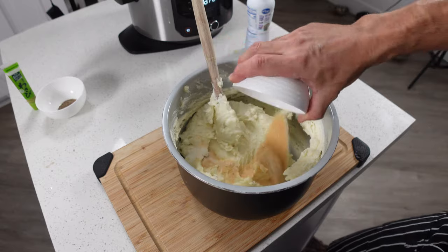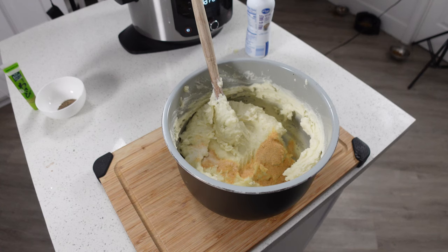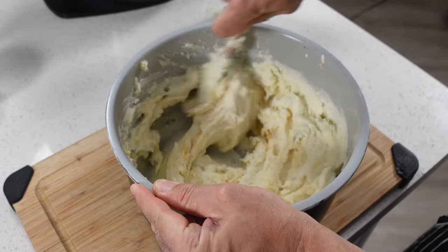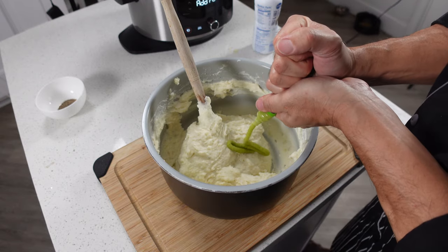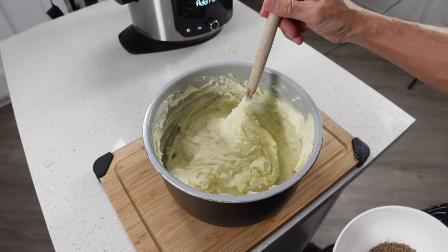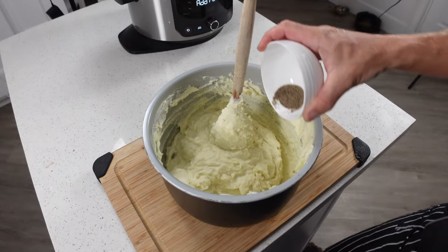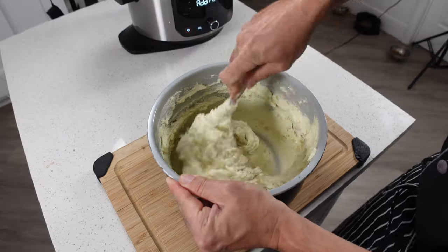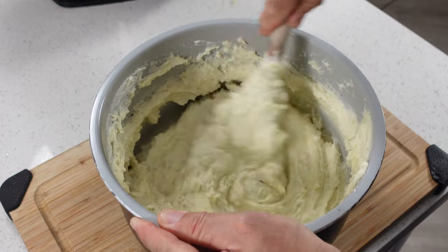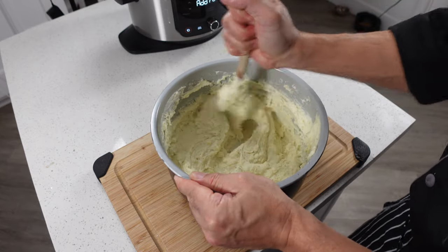Next we'll add in our herbs. Notice I didn't add in the pepper — the pepper is going to be the last thing that goes in, because the pepper is going to turn it dark and we don't want our potatoes to be gray. We just want some speckles of pepper in there. Next we'll put in our wasabi. Once you're happy with the consistency on your mashed potatoes, we can add in the pepper at the very end and just kind of stir it in. We don't want to color these mashed potatoes too much, so just enough to get it combined without having one bite that's got all the pepper in it.